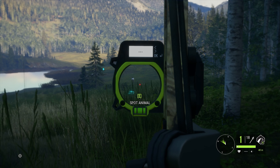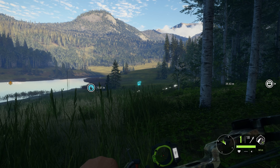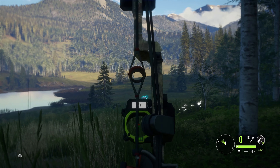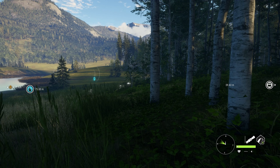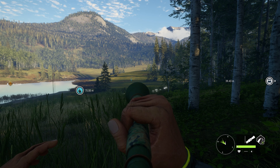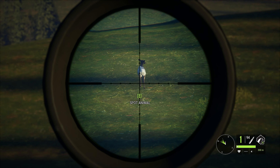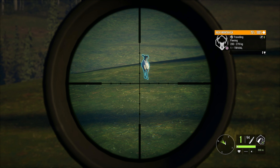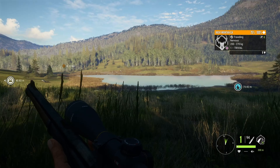It's 79 meters away and I don't zero quite that far. If it had turned sideways it would have been a double lung. Even running away it's possible to get a single lung or a spinal cord shot, but spinal cord shots do not always get the quick kill bonus, which is part of what we're going for.